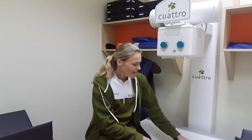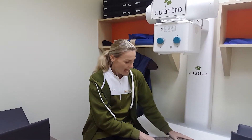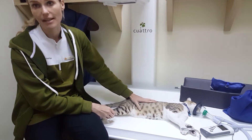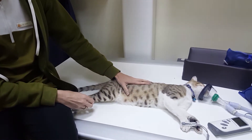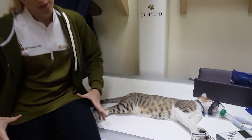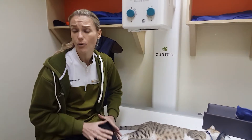Hi everyone, we have a little patient here, Carlo, and he got himself into a bit of trouble. He went missing for about five days, and now we've just been x-raying him, because on his exam he was limping on his left hind leg quite a bit.